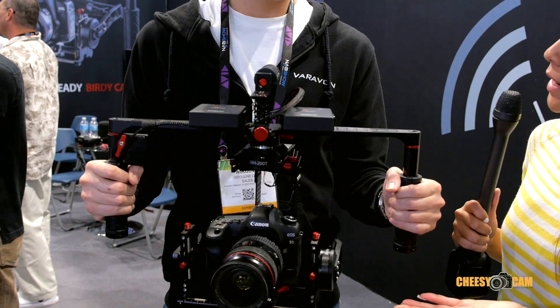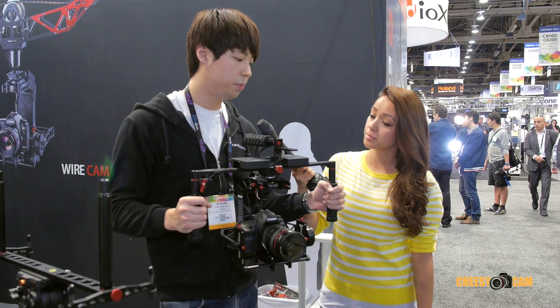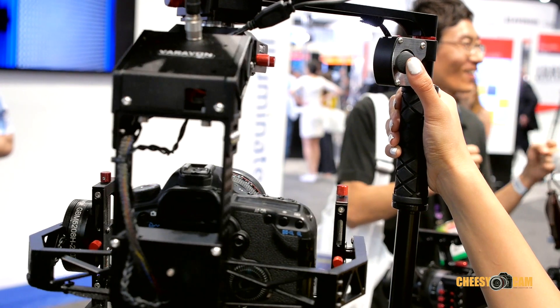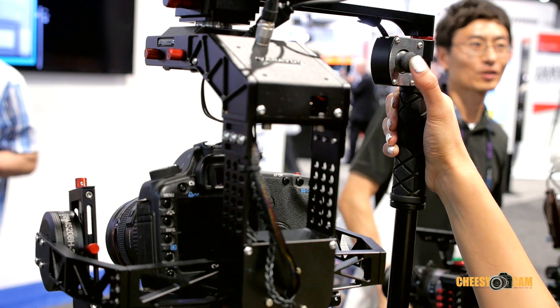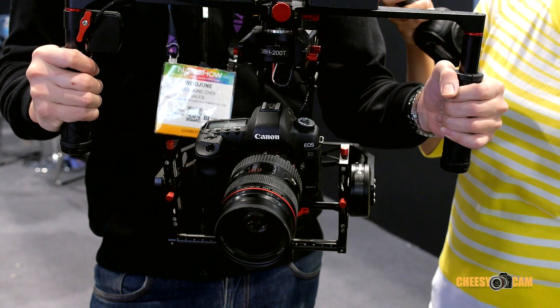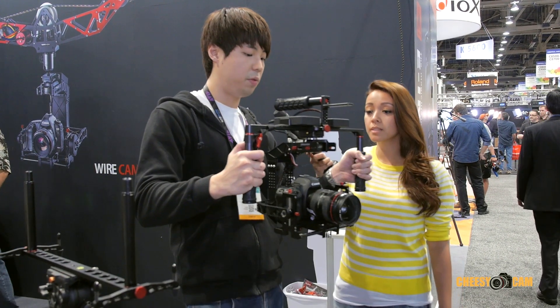Is there any assembly required when purchasing this? No, we send it pre-assembled, so you don't need to assemble it yourself. You just need to balance your camera. There is a joystick on the back — if you click it twice, you can control the gimbal with the joystick. You can pan and tilt too. With this feature, you can point to one position and take film with the gimbal system.